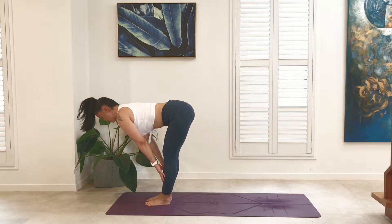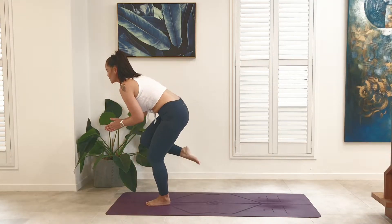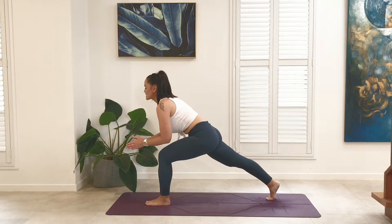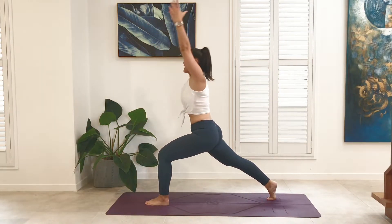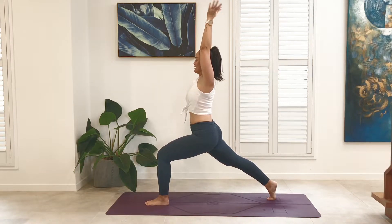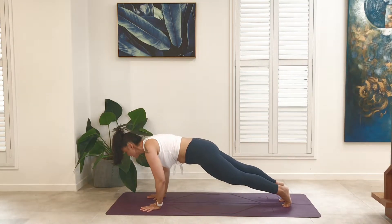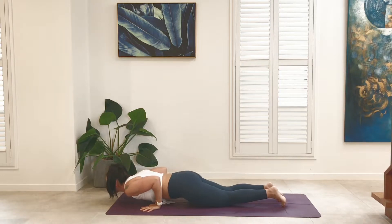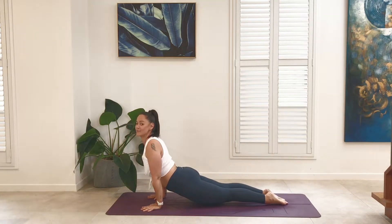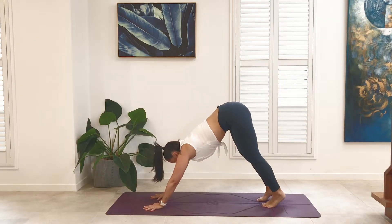Inhale, hands to shins, find a flat back — long spine from tail to crown. Exhale, with control we're going to step the right leg back, coming into lunge. Sole of the rear foot is perpendicular to the floor, engage the back leg. Inhale, sweep the arms forward, frame the face, rising into crescent. Exhale, frame the front foot, step back to plank. Take an inhale — whole body activation, elbows to the body, lower down — Chaturanga. Inhale, pushing through the palms, rising up into upward facing dog. Exhale, tail to the sky — Adho Mukha Svanasana, downward facing dog.